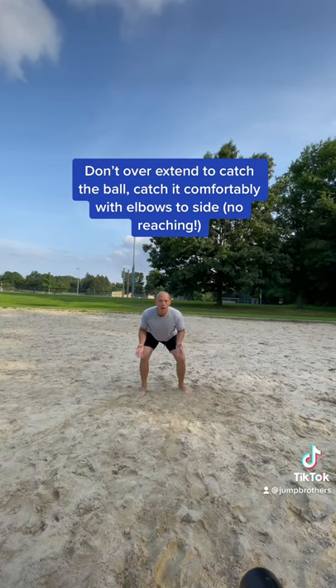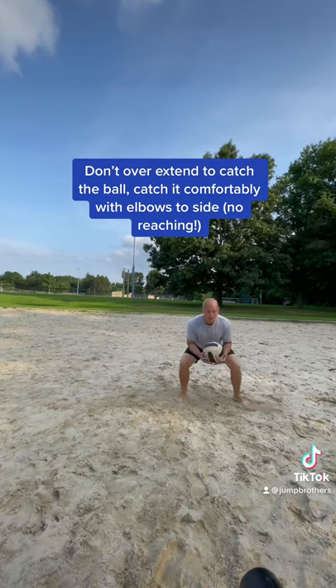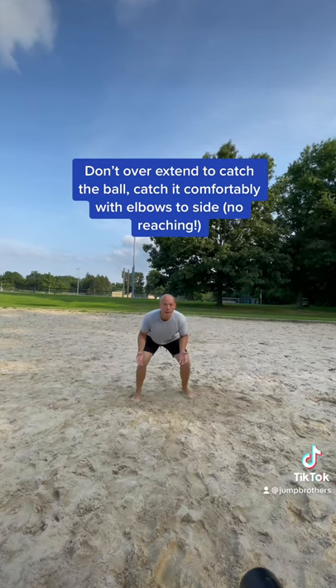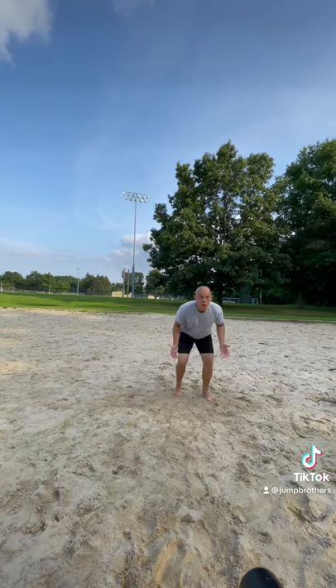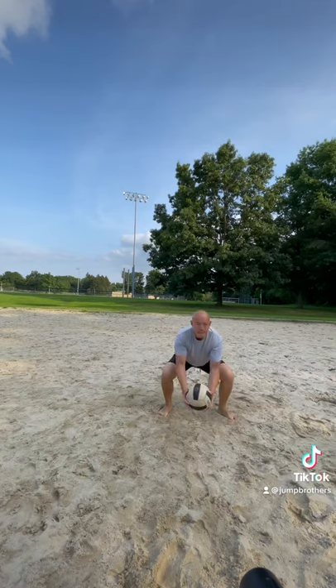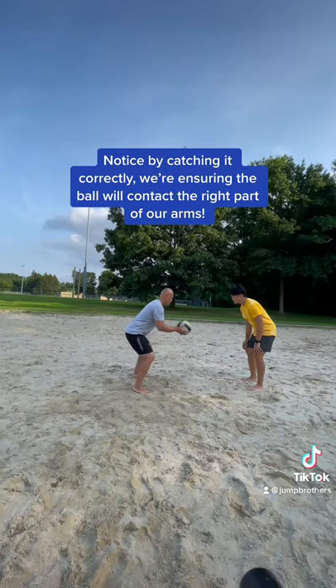You're going to mess up a few times catching it. One of the biggest mistakes is reaching too far forward to catch it — that means you didn't actually move your feet to the ball well enough. For example, like that. Just keep practicing this drill for maybe 10 to 20 minutes. It's a really good primer to teach beginners how to actually pass the ball.